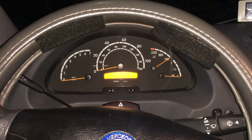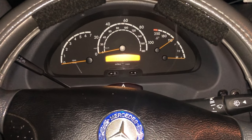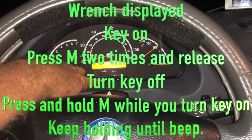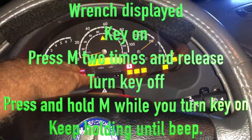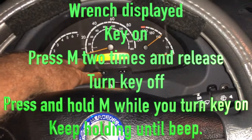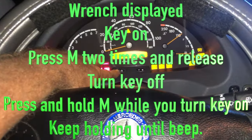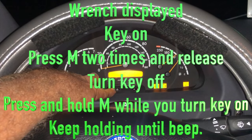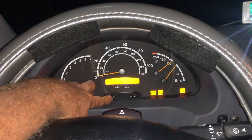I forgot to reset the maintenance assist. I've got a big drive tomorrow morning, so I'm going to do that now. Press the mile button until we get the little wrench — there it is. Turn the key on, press the mileage two times, turn the key off, press and hold the mileage while we turn the key back on — hold it — there it is. 10,000 miles to our next oil change.